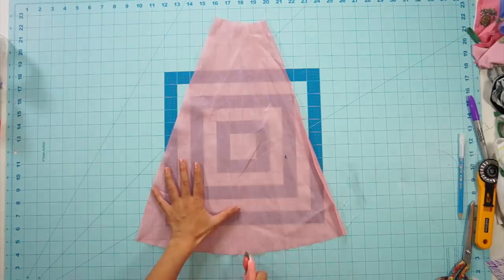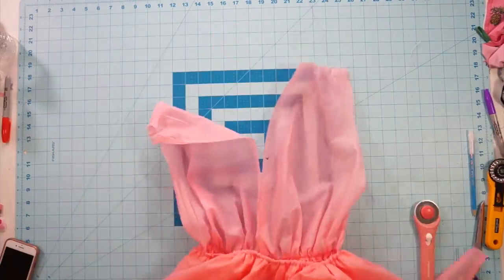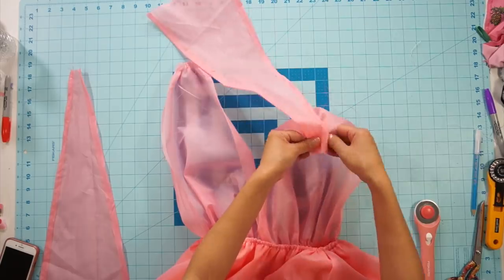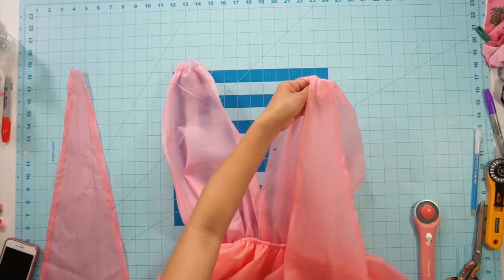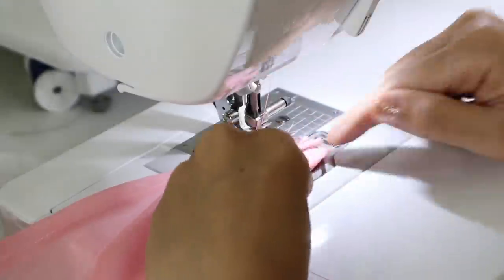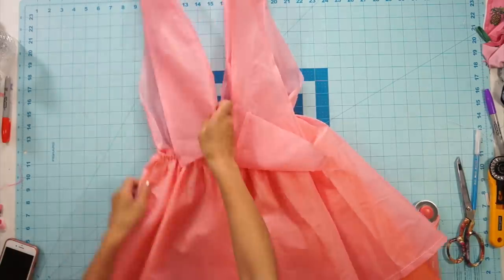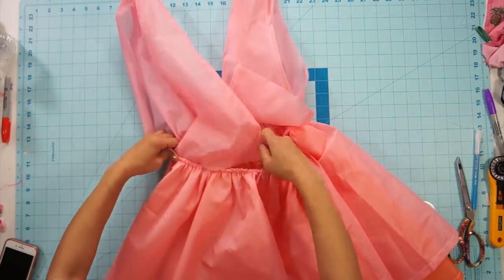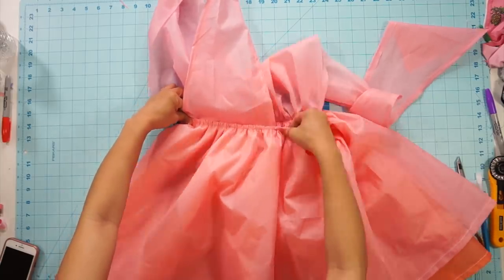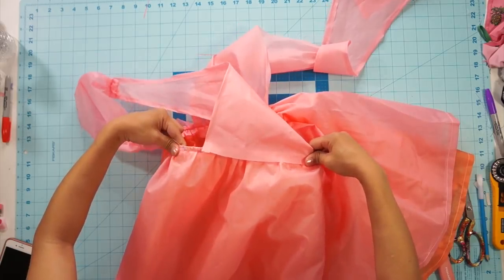This is the last pink piece I have left, so I cut it in half to create two back bodice pieces and then attach the bodice together at the shoulder seams. Same as the front, I decide the placement of the back pieces and want the side seams to overlap so they're not exposed. Then I stretch the skirt and sew the back bodice down at the waist.